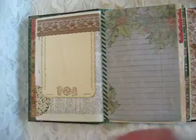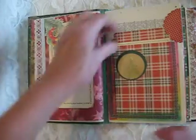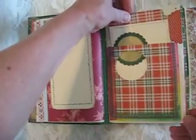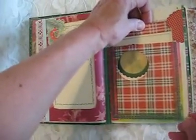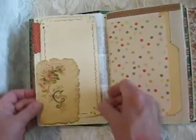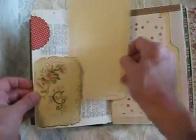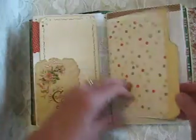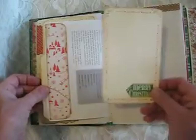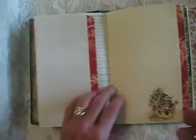I wanted this to have a warm, worn kind of look — I didn't want it to look so new and clinical. This is a little journaling card; it has a little peek-a-boo hole there. And this is just an image with a little punched interest on the corners of that. This is a flip-up, and another fold-up page.